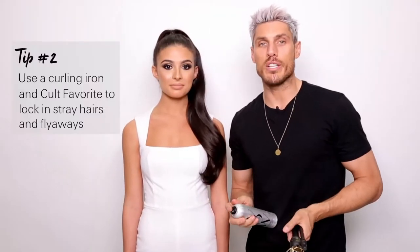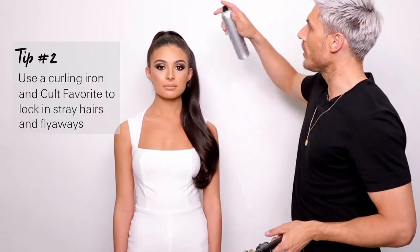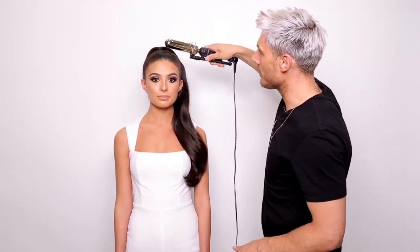Another trick I always like to use is hairspray on the hair. Flyaways here — as you can see they're always a nightmare — but I'll just mist them with hairspray and use a curling iron on hot, and just press down those little flyaway hairs. It literally locks them into place and they won't move at all.